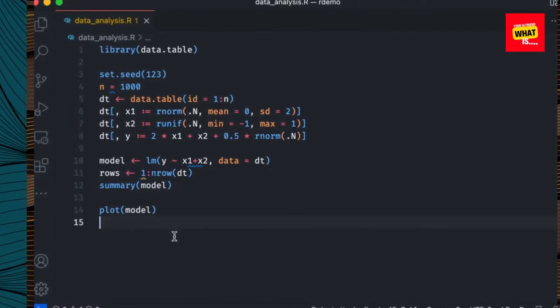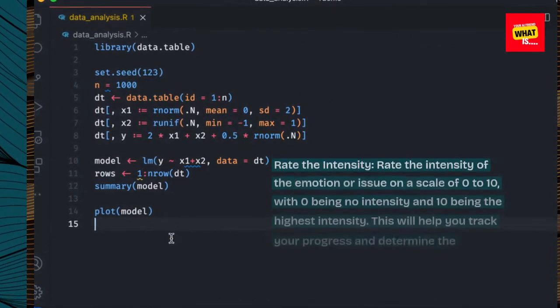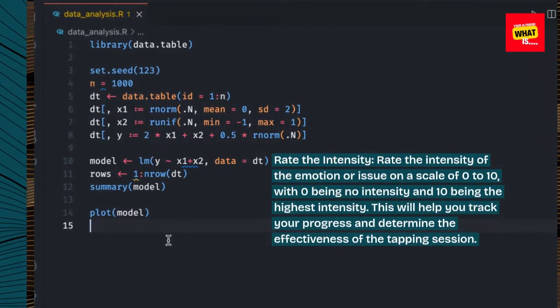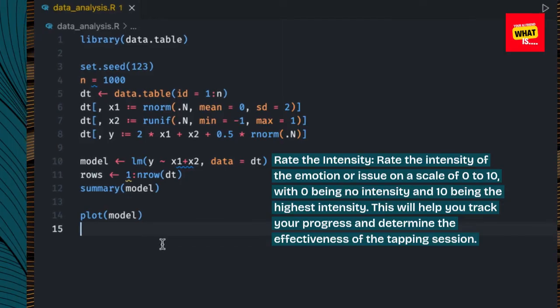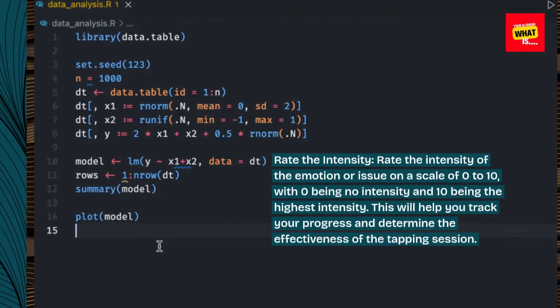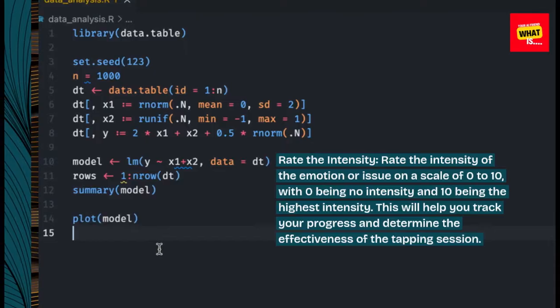Step 2: Rate the intensity. Rate the intensity of the emotion or issue on a scale of 0 to 10, with 0 being no intensity and 10 being the highest intensity. This will help you track your progress and determine the effectiveness of the tapping session.